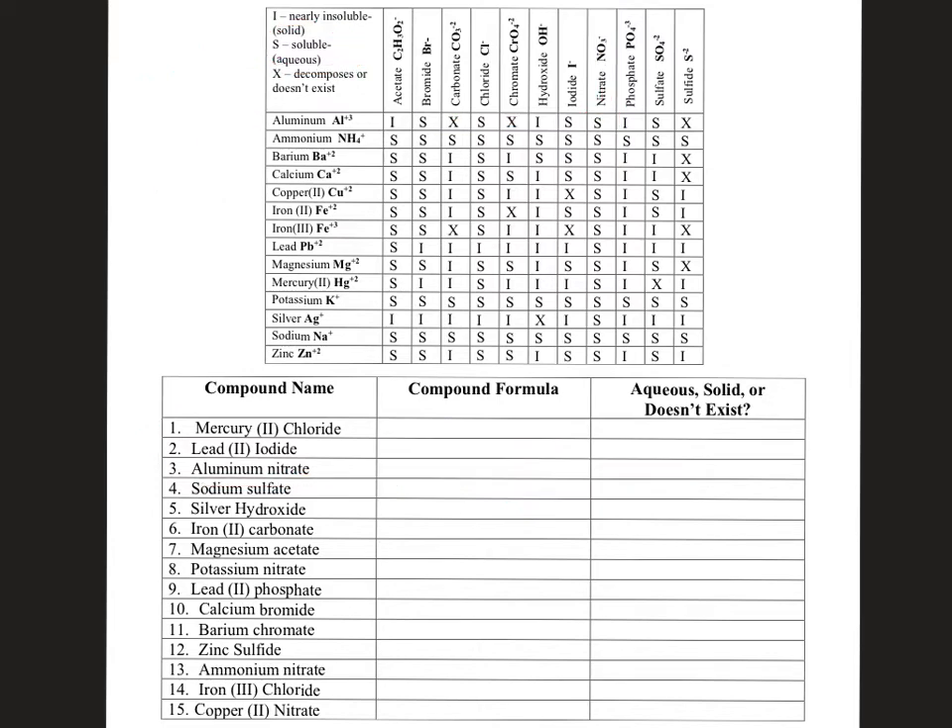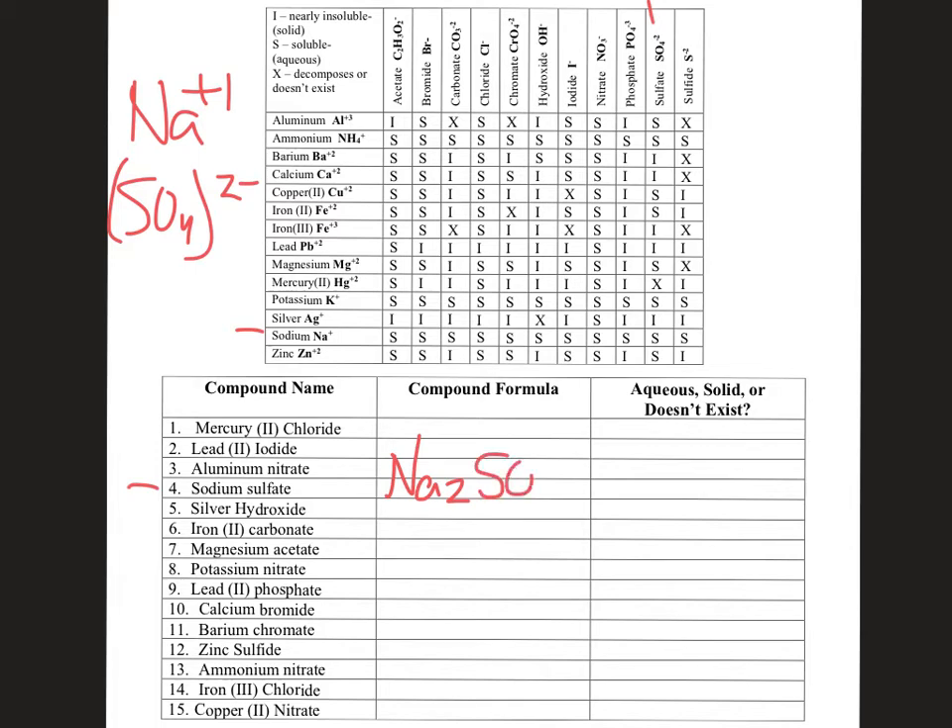Looking at problem number four: sodium sulfate. Sodium is Na with a +1 charge, and sulfate is SO₄ with an overall 2− charge. You're going to need two sodiums at +1 each to cancel out with the negative two sulfate. So it would be Na₂SO₄.